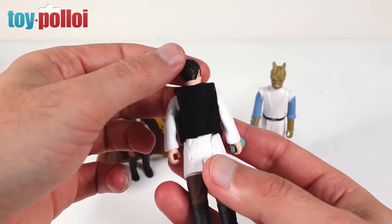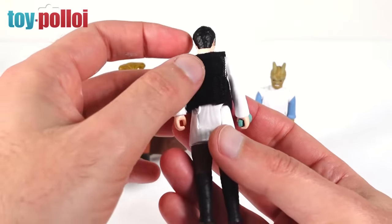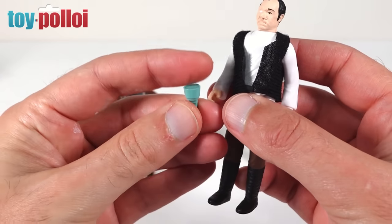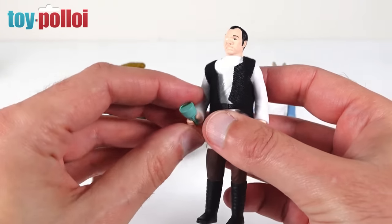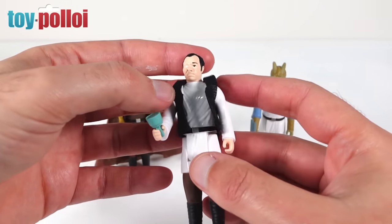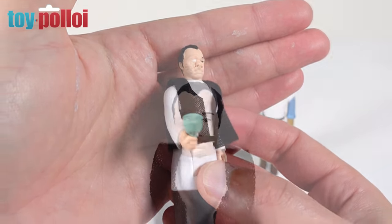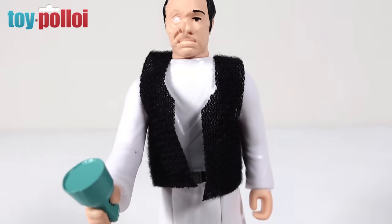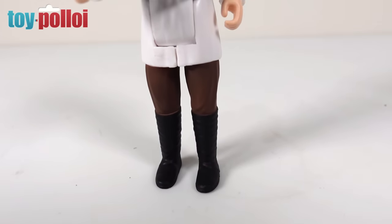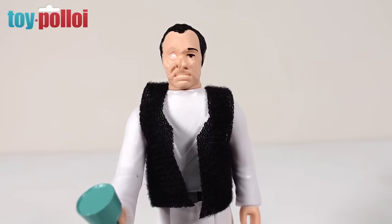He has a little fabric waistcoat over the top made in a very vintage-style material, like the toy knit used for capes. He comes with one accessory: a little glass, which is a pretty cool and fitting accessory for a barkeeper. There's a fair amount of paint detail in line with vintage figures — a little paint on his face, one eye painted, one disfigured eye, paint detail on his belt with a buckle, and brown trousers with dark boots.